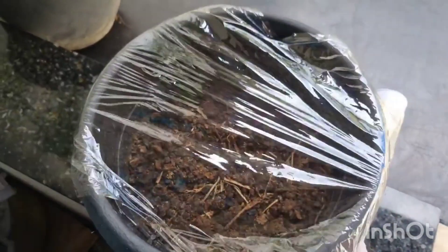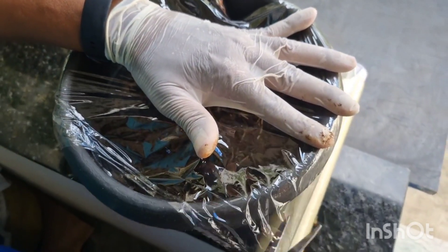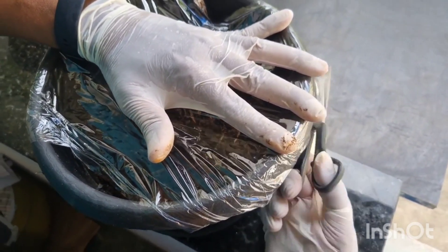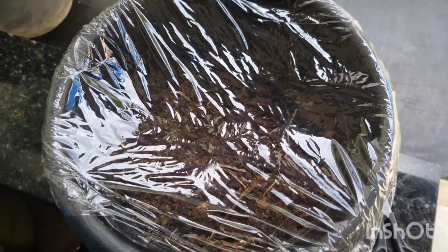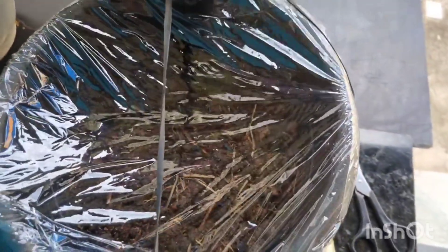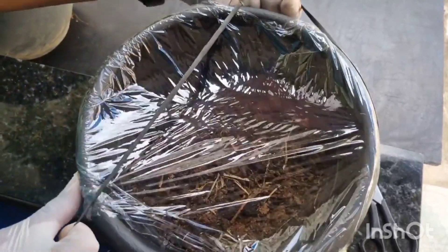Nós vamos fazer aqui uma estufa. Vamos fazer uma estufa porque ela vai facilitar para essa semente germinar. Estou passando papel filme, mas não precisa ser papel filme — qualquer papel plástico que você tiver aí pode fazer. O nosso objetivo é só tampar aqui. Agora eu vou passar uma gominha para ficar mais fácil de fazer essa estufa para vocês.